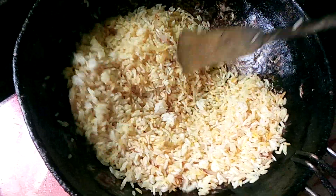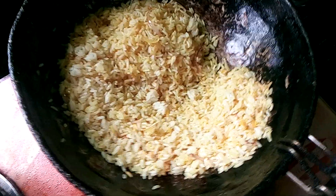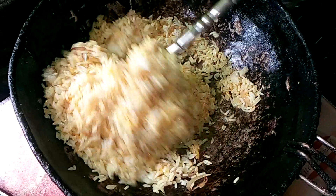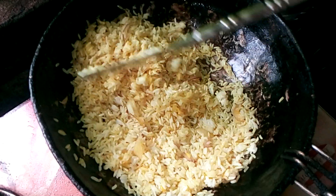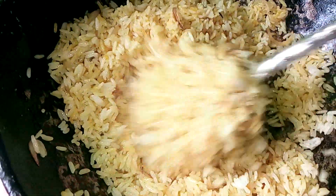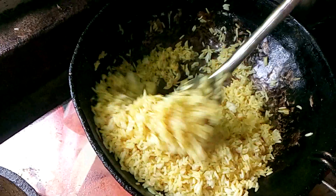Then we put it in the pan. Now we put the oil and water on the sides. Then we put the oil on a green spot, then we put the oil on the side. We put the oil on the side. This oil is complete.